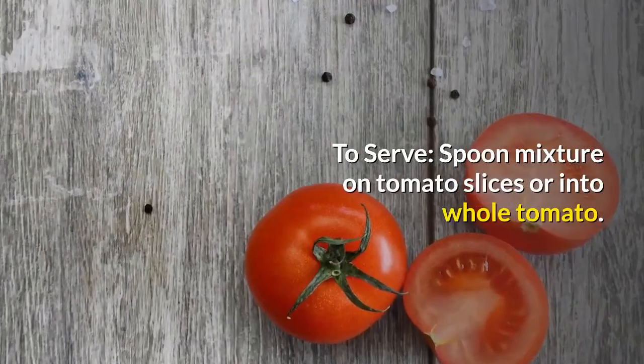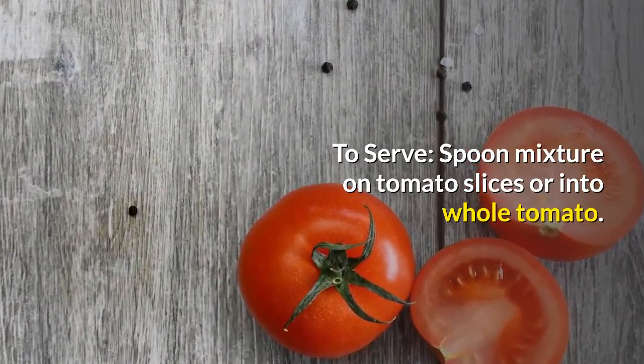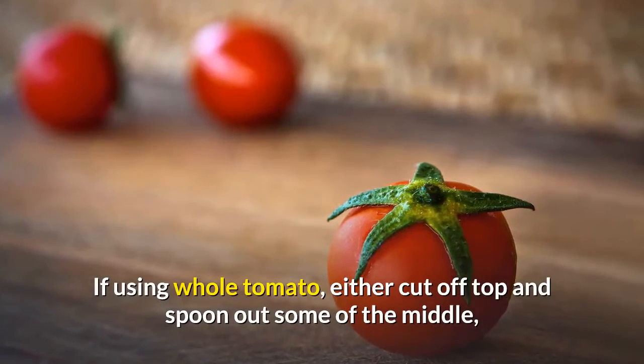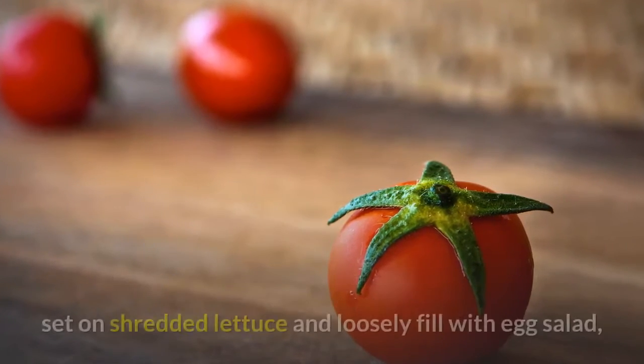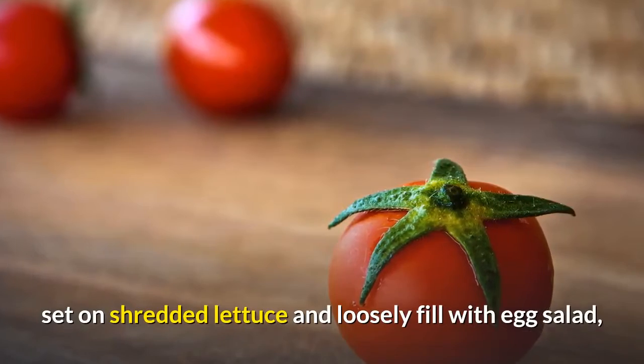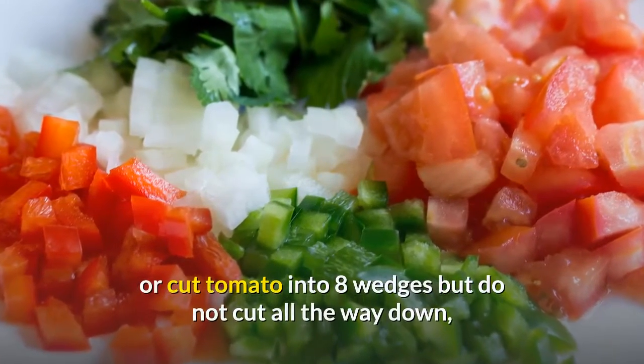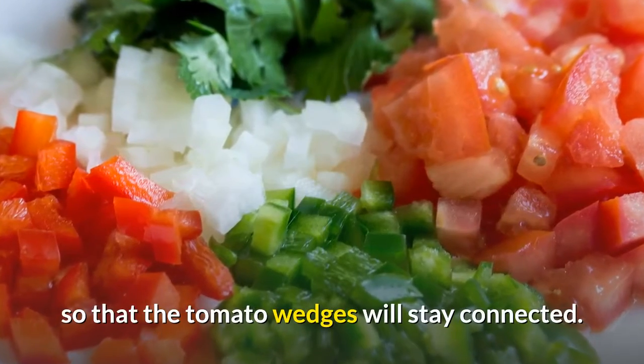To serve, spoon the mixture onto tomato slices or into a whole tomato. If using a whole tomato, either cut off the top and spoon out some of the middle, set on shredded lettuce and loosely fill with egg salad — or cut the tomato into 8 wedges but do not cut all the way down, so that the tomato wedges will stay connected.